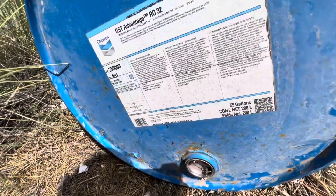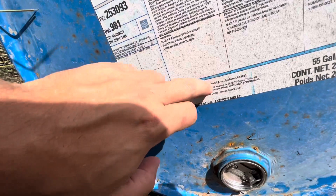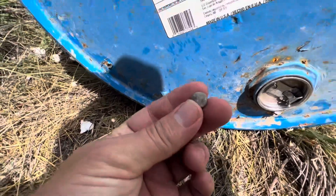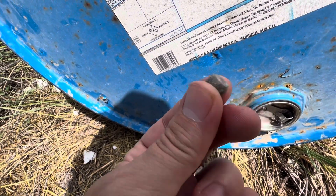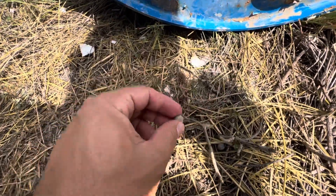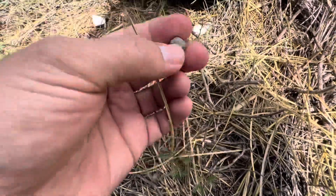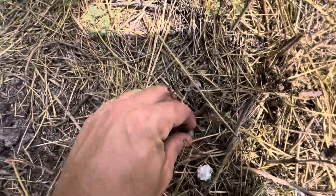And there we have it guys — would you look at that! Great power there. One, two, and three. And they were flat on one side, as you can see here. Here's the other shot — good power. And I found the other one as well.